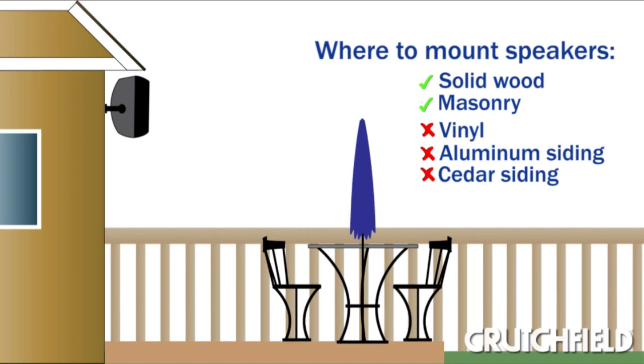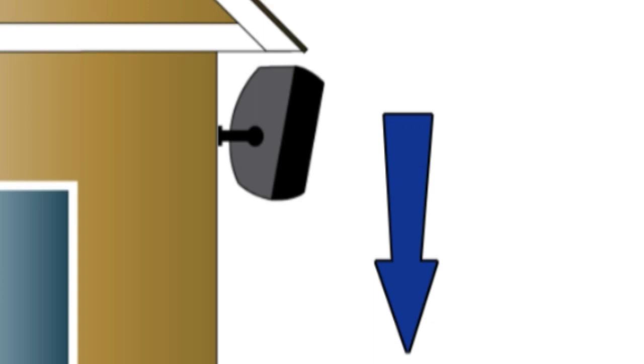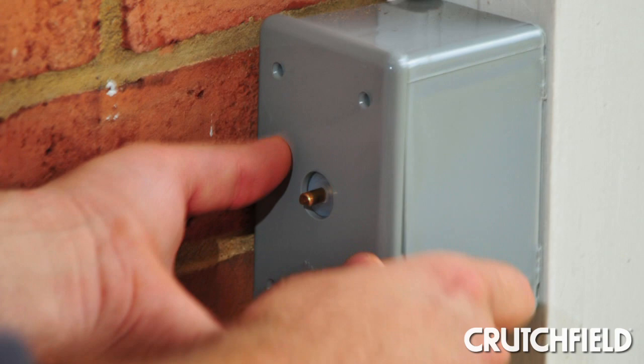Vinyl, aluminum, or cedar sidings may not be able to support the weight of the speaker. If your speakers are exposed, tilt them downward to allow water to drain when they get wet.